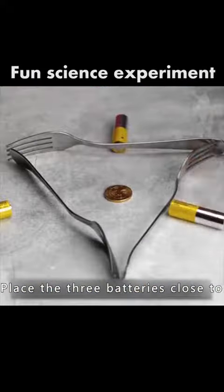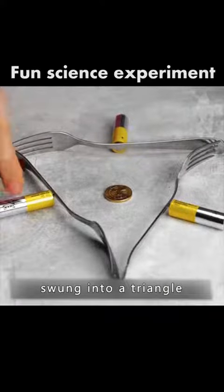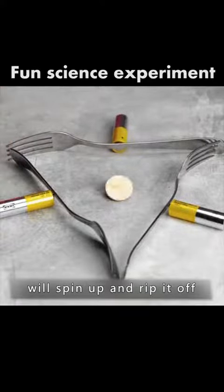Place three batteries close to a fork arranged into a triangle. The coin in the middle will spin up — then rip it off.